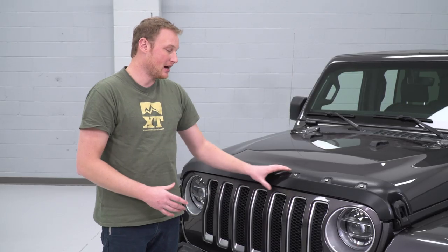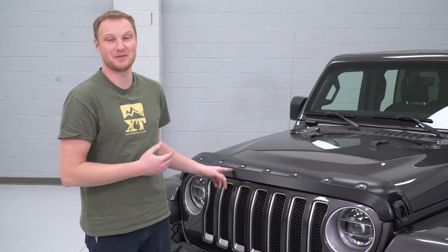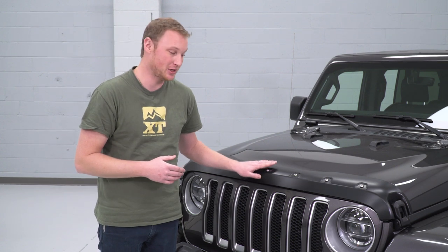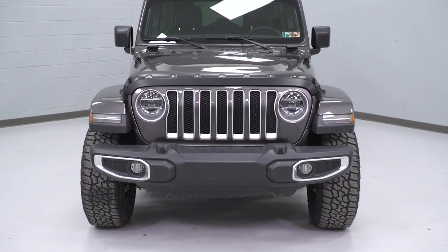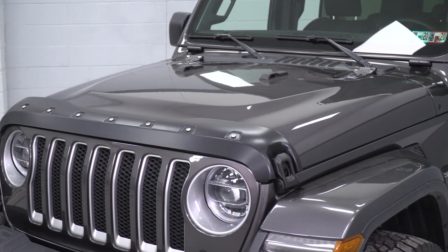The leading edge area of your Jeep, and really of any vehicle, is an area that can get beat up, especially if you do a lot of highway driving. This area can get sandblasted, it can get stone throws. In my 2018 JL, I already have a stone throw on that leading edge, and a piece like this will offer a good bit of protection against that. And because of the exposed rivets and the design, this is also going to drastically change up the look of your Jeep.